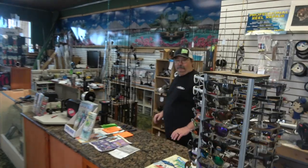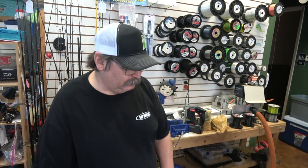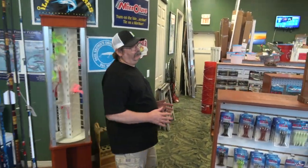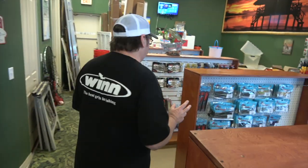What's up, Steve? Welcome, Jeff. Nice shop you got here. Thank you very much. Being the unique location we are, we're in an area where we have saltwater fishing and we also have freshwater fishing.